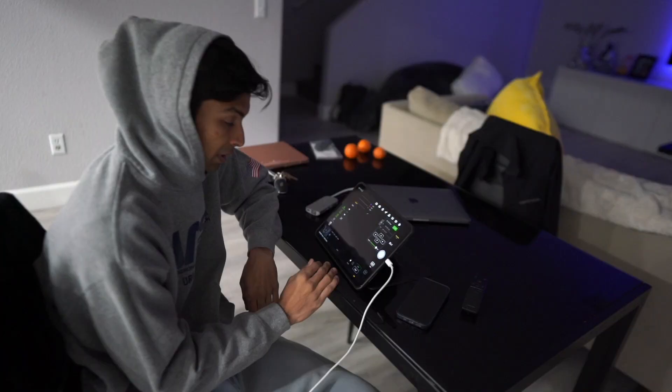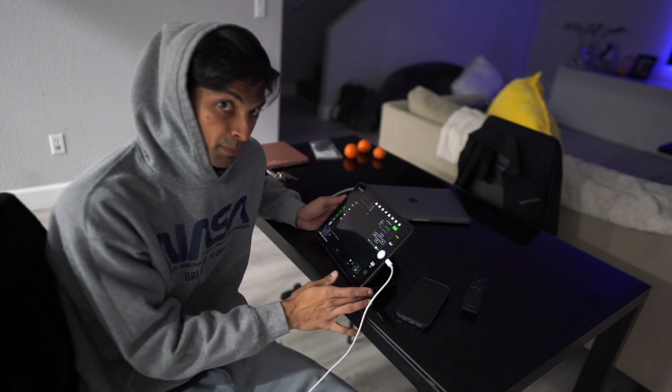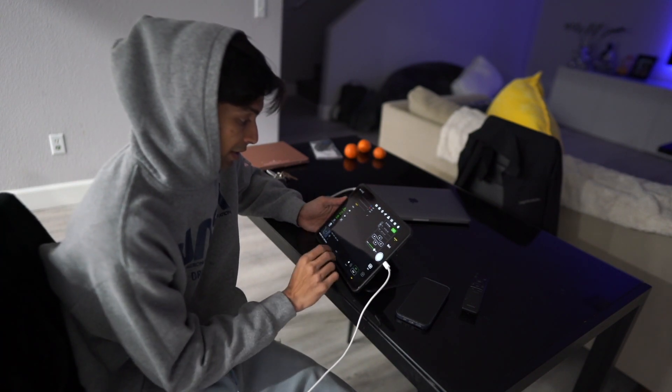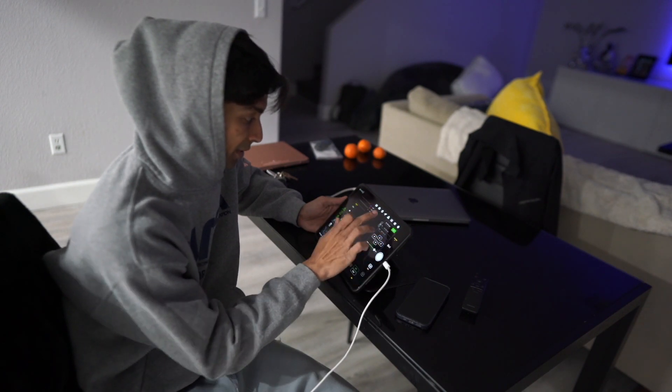The next thing is to take my iPad, which is charging right now, and point my telescope toward the moon and start shooting some RGB filters. My iPad is connected to the ASIAIR Pro computer. Let's see how focused my camera is right now.